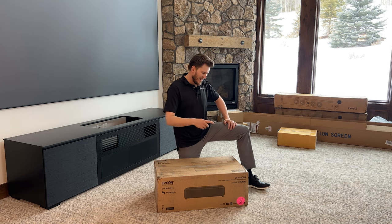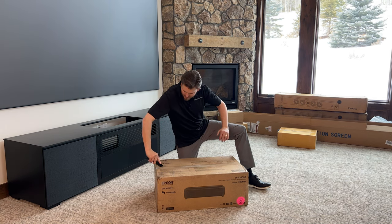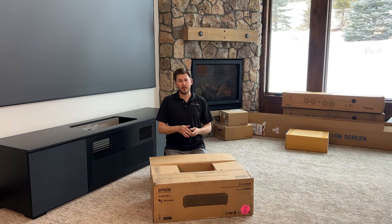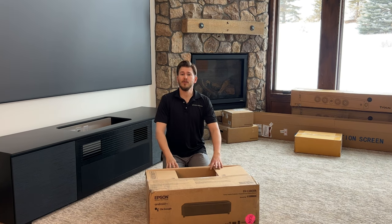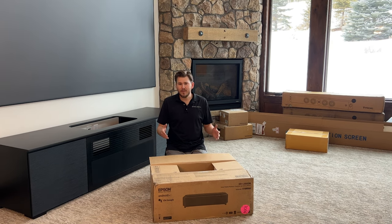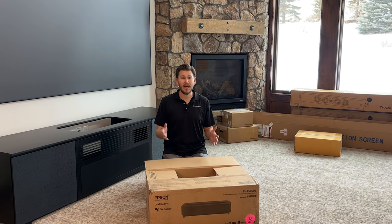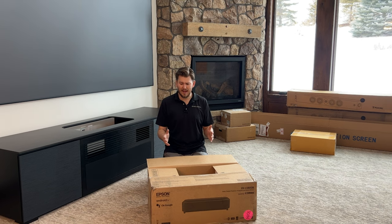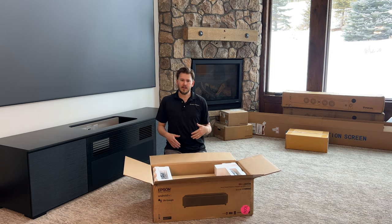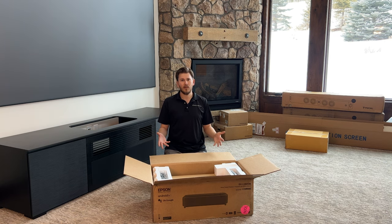Alright, welcome back guys, let's go ahead and open this bad boy up. Epson has been my go-to and favorite manufacturer for years. If you look back on our YouTube channel from years ago, we've been installing these for the last decade — it's always been our go-to for price and performance. This is still e-shift technology, which means it's flashing the pixels four times faster. I can't notice it, but it's emulating 4K, and Epson is the best in the industry at doing this. The comparable model this is actually modeled after is the Epson LS12000.